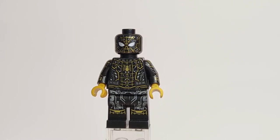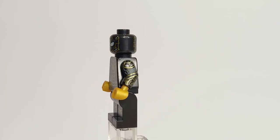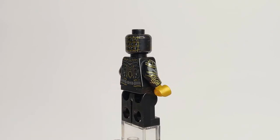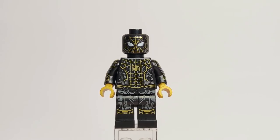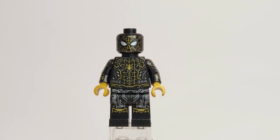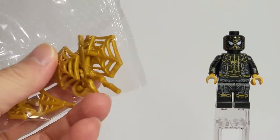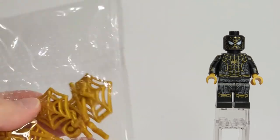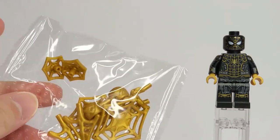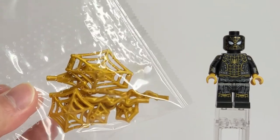The metallic gold and gray bits really complement the black and make this figure stand out. I'm very excited to see this suit in the movie — we don't know if it's the main suit or a secondary one, so we're not sure how much screen time it gets, but hopefully quite a bit. Spider-Man also comes with the usual web pieces, this time in gold, which I don't think we've gotten before — they look really good with the minifigure.